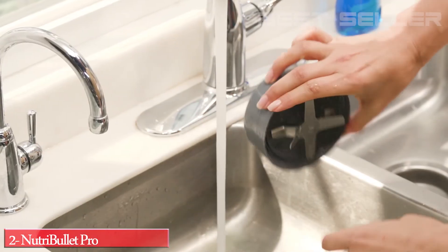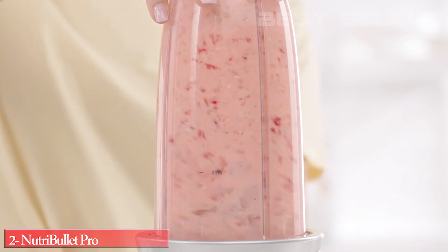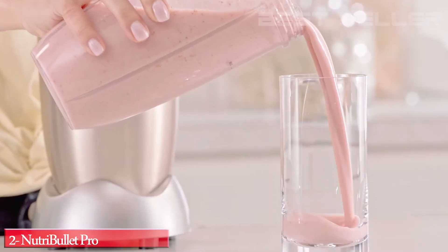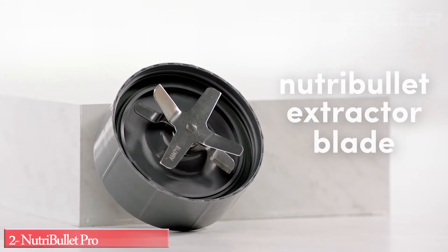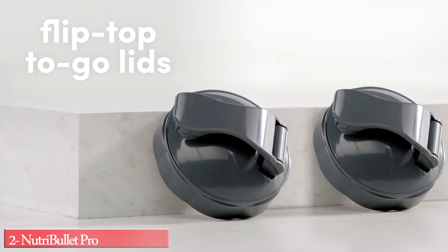Just give it a quick rinse and you're ready to go again in seconds. The Nutribullet Pro's powerful 900-watt motor combined with cyclonic action forces everything into the extractor blade, breaking down even the toughest ingredients, taking ordinary foods and turning them into superfoods. The Nutribullet Pro comes with the Nutribullet Extractor Blade, two colossal 32-ounce cups, and two flip-top-to-go lids.